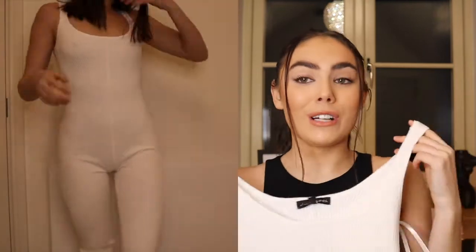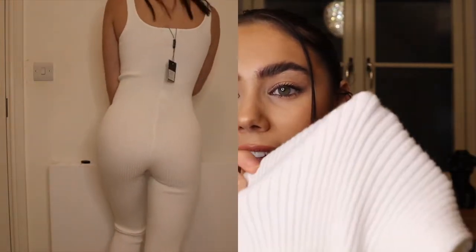The next one is literally the exact same jumpsuit but in white — and I just had to get it. I love the jumpsuit so much I couldn't not get it in white; it would have been a crime. It's a really white — almost oyster white. Not see-through at all, proper ribbed material. You literally cannot see anything through it. Got this in a small as well. It fits exactly the same, really, really cute. Same price: $35.74. That is all my jumpsuits.